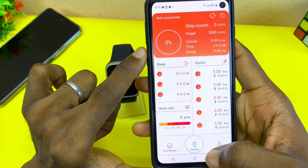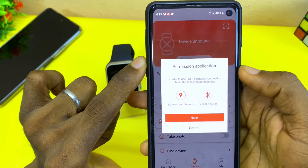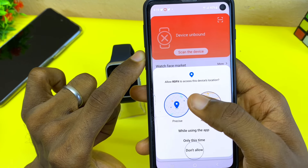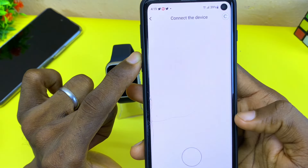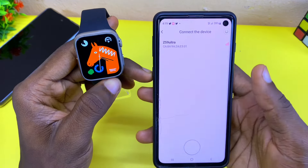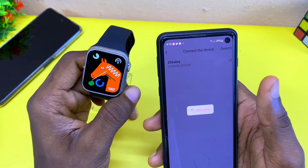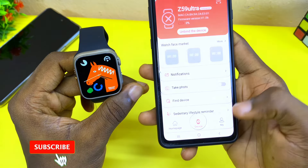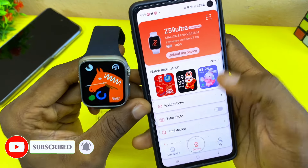Now let's connect properly. Go to the 'Device' tab and select 'Scan'. Select 'Next' and it's going to ask you to allow Haofit to access your location — select 'While using this app', then select 'Allow' once again. It's going to search for your watch. As you can see, this is the Z59 Ultra, so select that — that is the name of the watch, Z59 Ultra. Accept the Bluetooth pairing request and you can see it is connected. It shows 'Synchronization complete'.